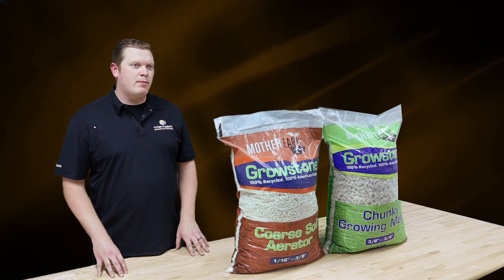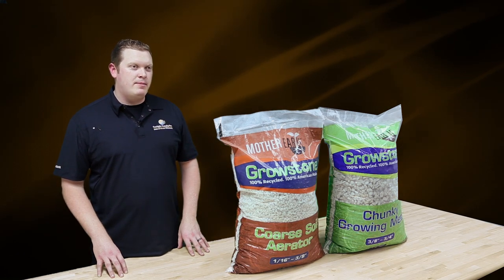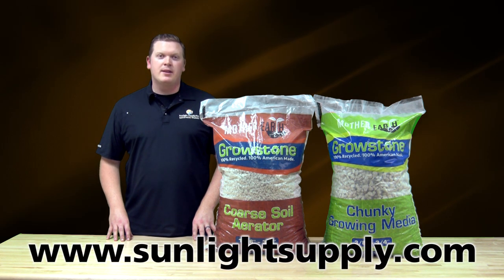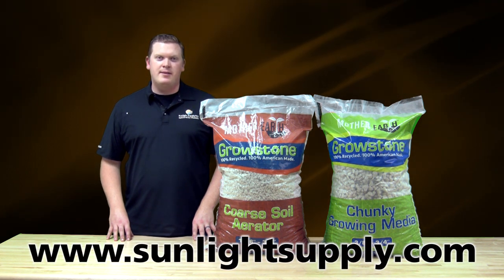Both of these products are sustainable alternatives to other mined amendments. Be sure to look for Mother Earth Growstone products at your local garden retailer or on sunlightsupply.com. I'm Brad Johnson and thank you for listening.